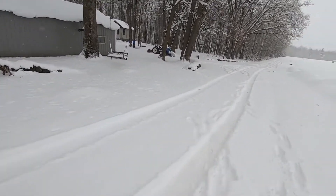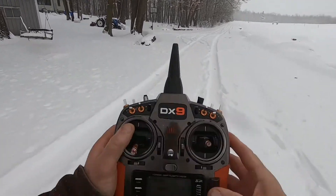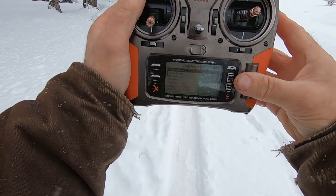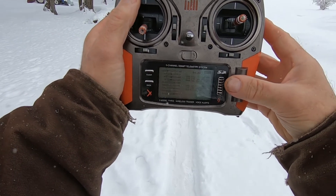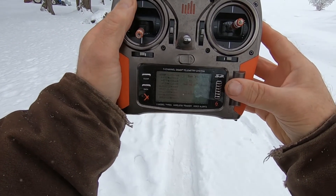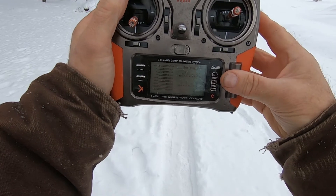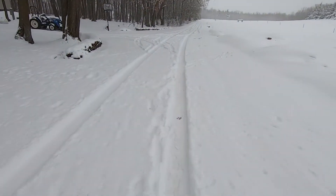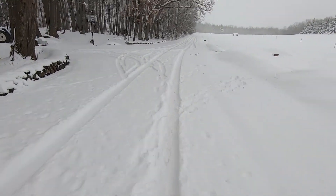Might need a touch of down trim — let's do it with the sub-trims. That's how I zeroed the rudder. Let's see which way is down. I'll just park this in a snow bank and look at the tail surfaces.